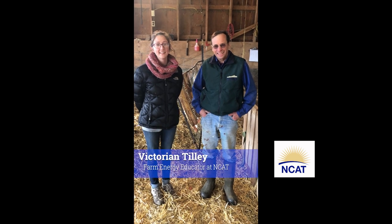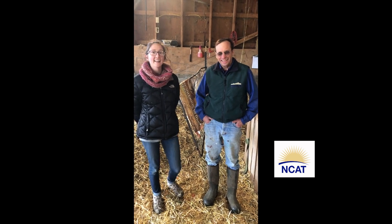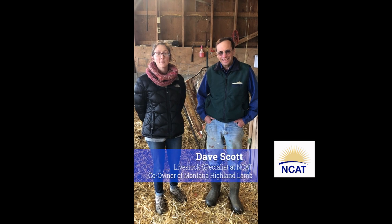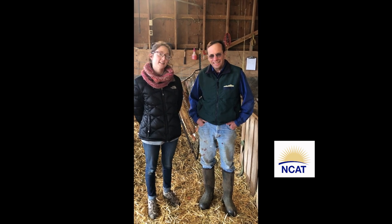Hi everyone, I'm Victorian Tilley. I'm the farm energy educator at the National Center for Appropriate Technology, known as NCAT. I'm here today with Dave Scott. He's a livestock specialist at NCAT and the co-owner of Montana Highland Lamb, and today we're going to talk a little bit about lambing jug tips.